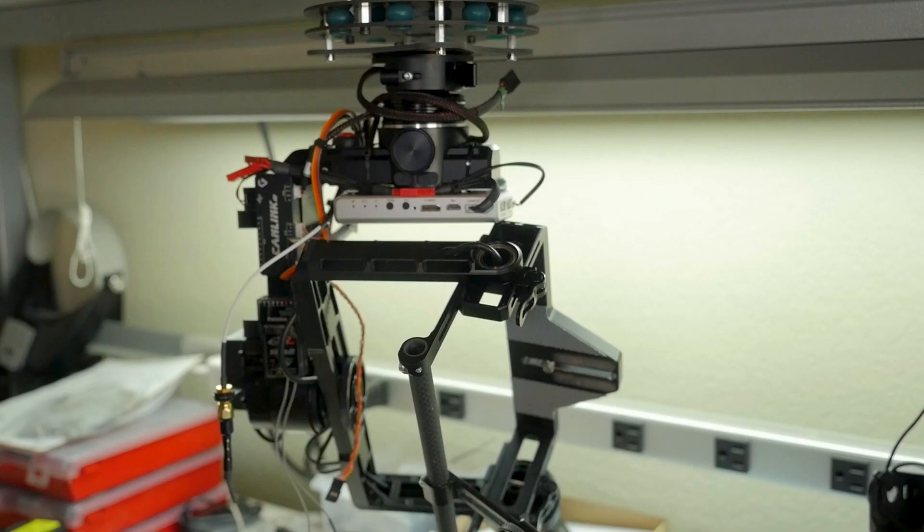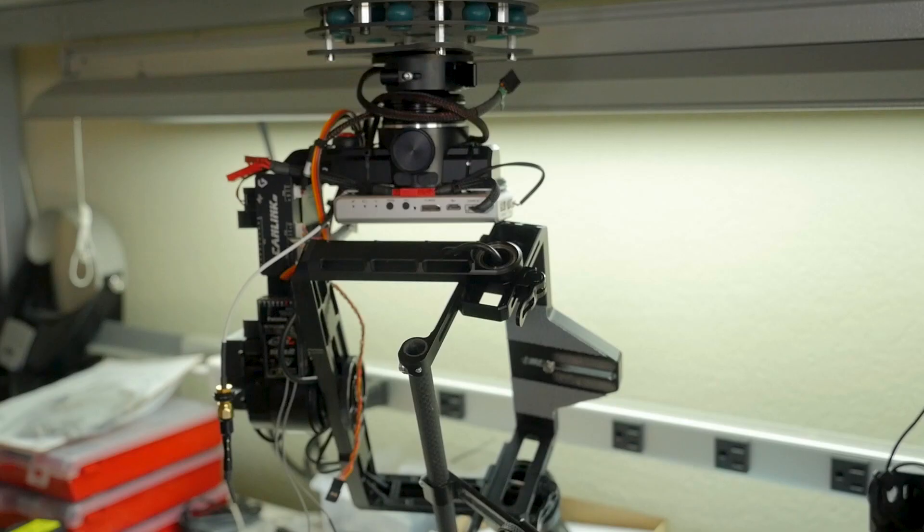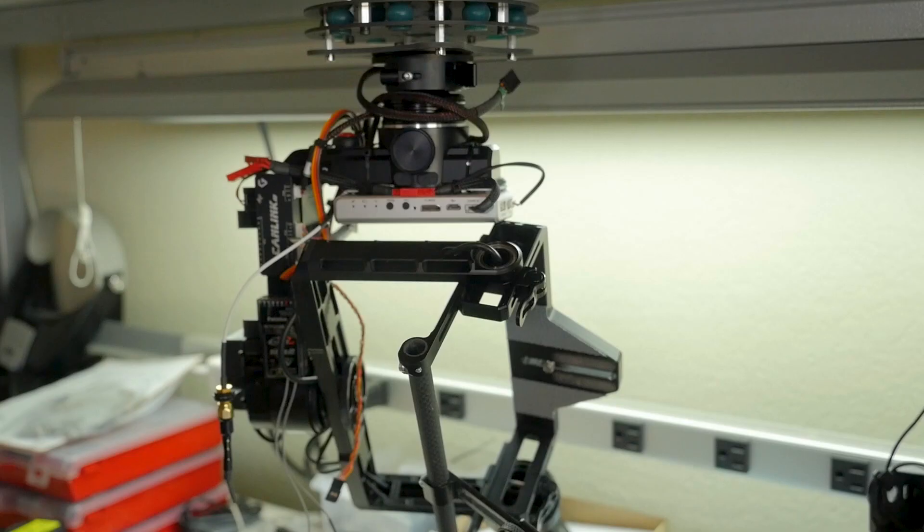Overall, this is a much cleaner and neater setup than the H3 was. You can take a look at my H3, which I still use, and it's night and day. I'm looking forward to getting this thing in the air and we'll report back when I've got some footage to show you.